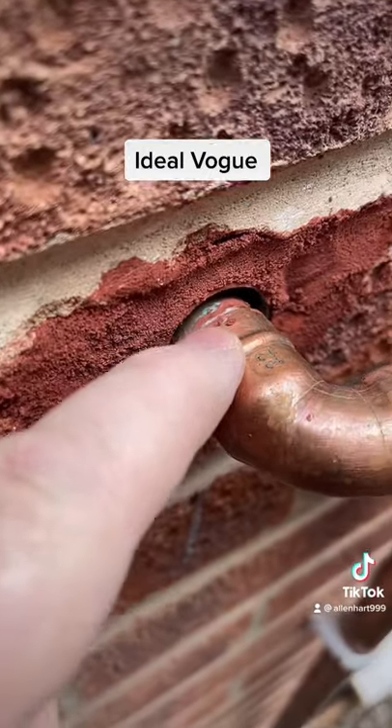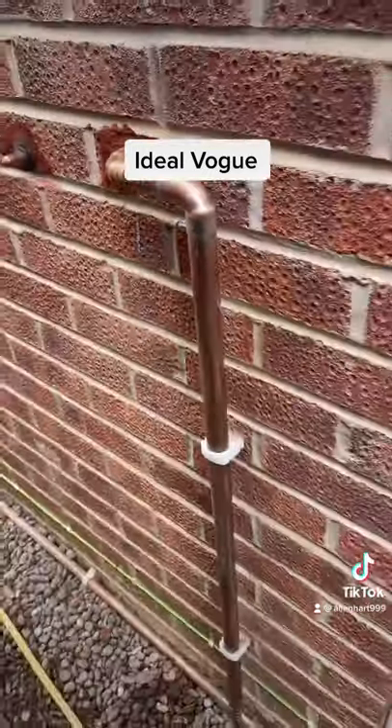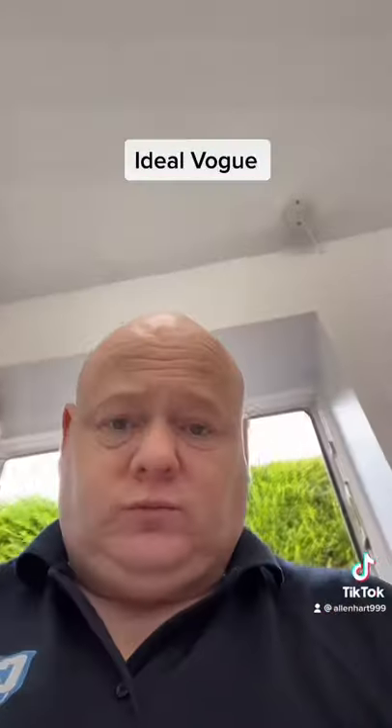The joint is not in the wall — you're not allowed to have the joint in the wall on the gas. The gas pipework is 28 millimetre pipe.